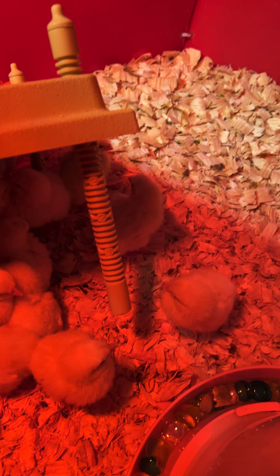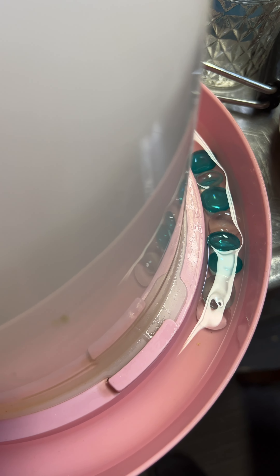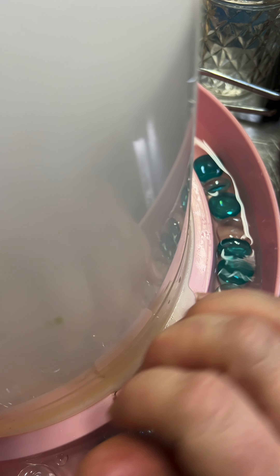Two quarts of water, and I'm going to do a splash of Bragg's apple cider vinegar with the mother. About an eighth of a teaspoon of garlic powder. About an eighth of a teaspoon of electrolyte mix, and then I'm going to mix all that up. You can add a little honey — I don't have any, so I'm not putting any in. Then I'll put the lid on.